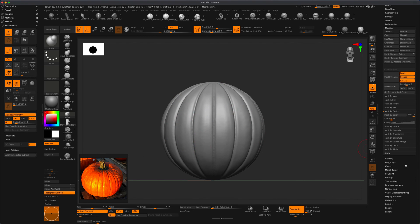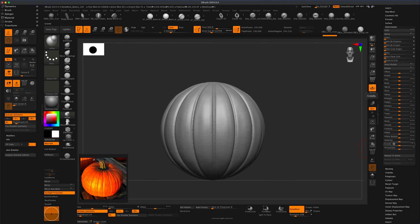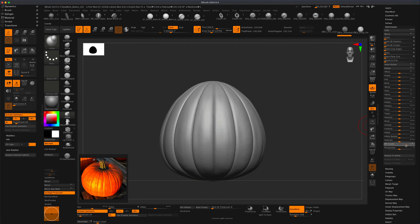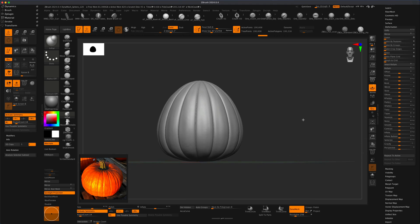If you want to change the shape, you can also use Deformation. In there, we can obviously inflate this — that's an option. Let's inflate this a little more and that's going to actually clean up some of our lines. We can also try Gravity, and mine is turned to Y, which means I can kind of change the shape of my pumpkin. Maybe I want it to be a little more like this instead of perfectly round — I have more of a shape here that I kind of like.